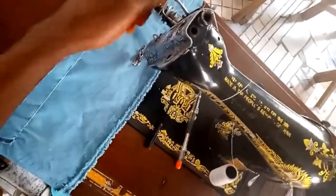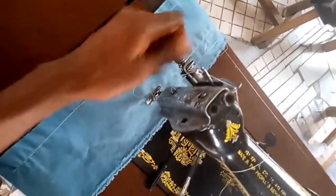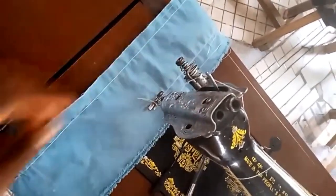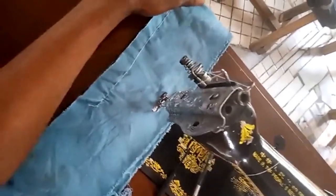Let me quickly loosen this to show you what I mean. I'll loosen the tension very well. Now look at the bottom — remember I said the stitches at the bottom — they are loose. I don't know if you can see it clearly, but they are loose. Let me show you the bottom. If you take a look at it, the bottom stitches are loose — not neat.